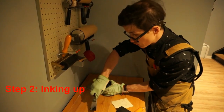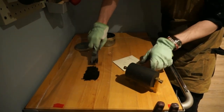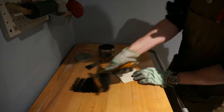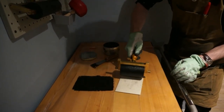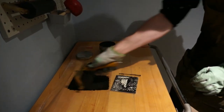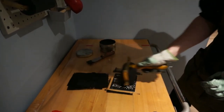So then we're inking up our block. You use some relief ink. You spread out a nice little line with your palette knife, like so. This is a brayer, and you're just rolling out a nice little palette of ink. You're looking for that hiss sound. And now you're ready to roll over your block. Recharge it. And there you go.